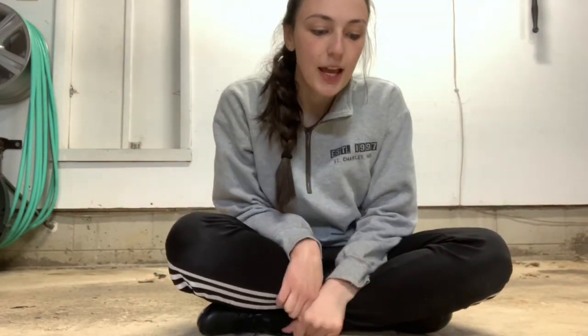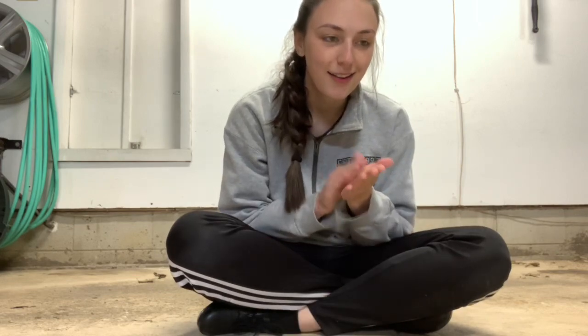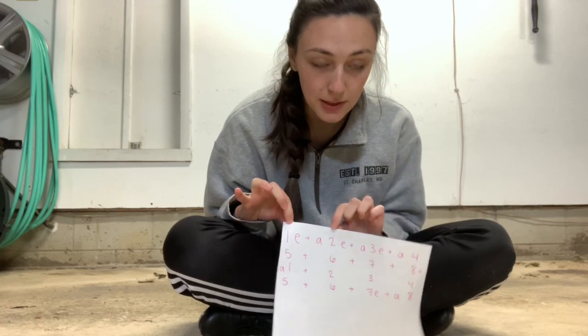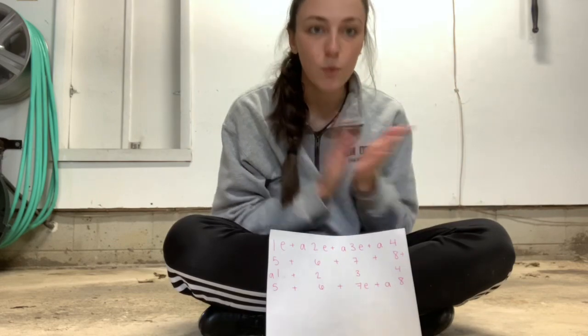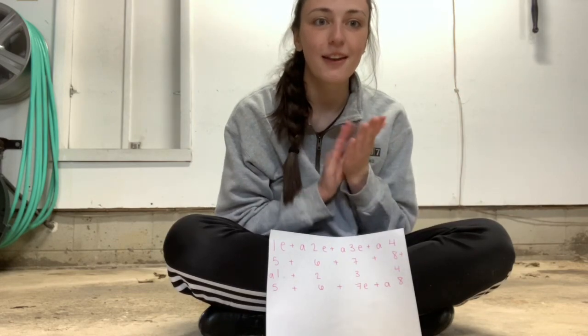Let's clap it. And 5, 6, 7, 8 — 1-E and a 2-E and a 3-E and a 4. And let's clap it and say the counts at the same time. 1-E and a 2-E and a 3-E and a 4. So your accents — if you can do this with your hands, make them a little louder — are 1, 2, 3, and 4. Again: 1-E and a 2-E and a 3-E and a 4.